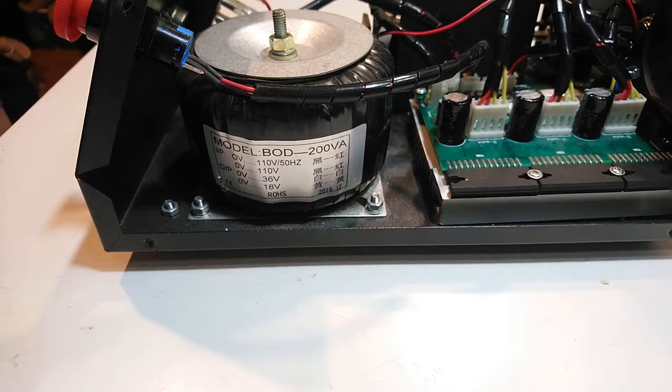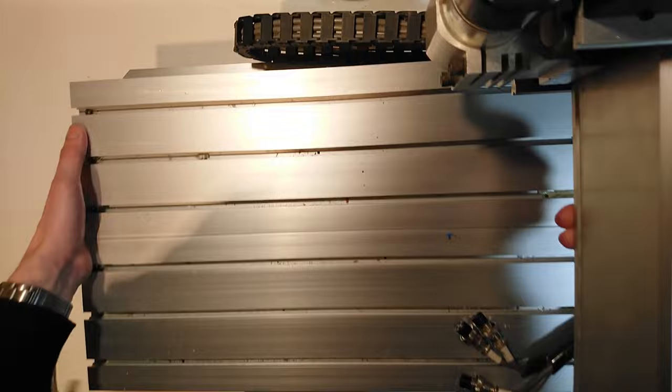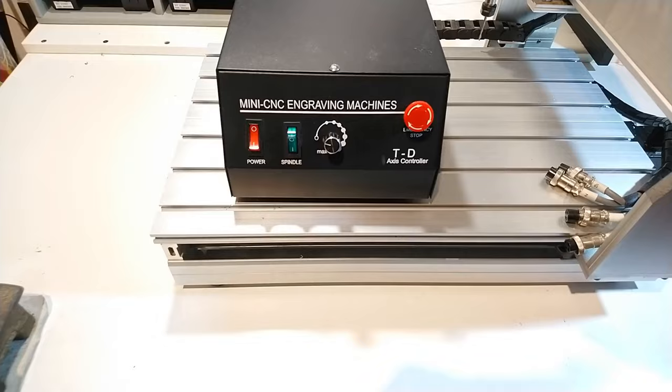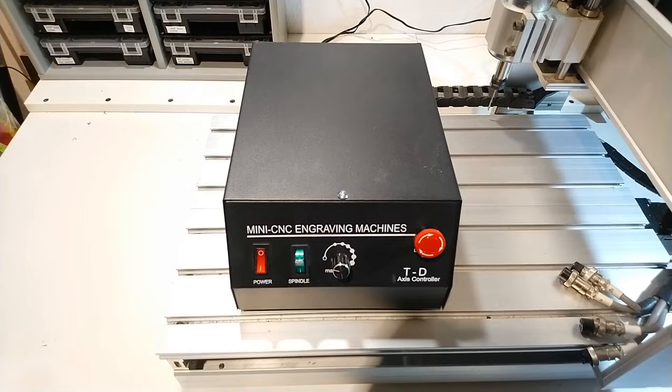Really? An old-fashioned transformer? What happened to switch mode power supply units? Hi there and welcome to Jokut's Workbench. So far in my previous videos I have shown you the mechanics and the outright absurd damages of my second-hand CNC 3040 machine, and I realized I haven't shown you much of the control box yet, so let's do that now. I will crack this thing open and show you around.